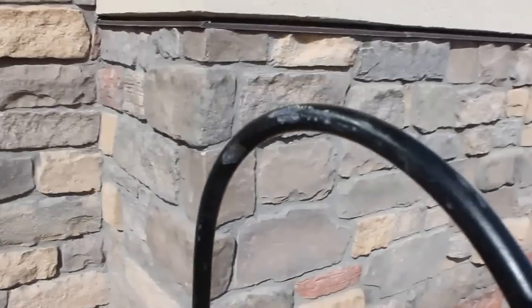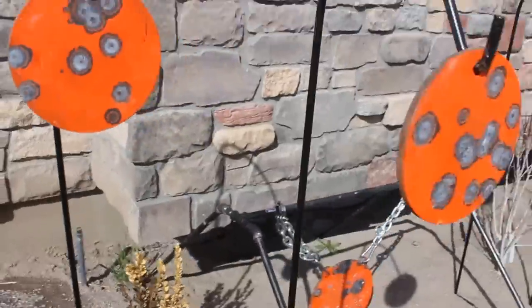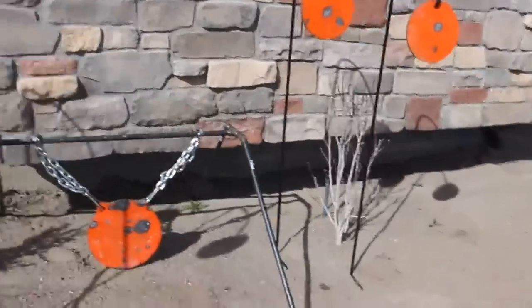One of them — right here, I don't know if you can see that — it actually took a little bit of splash off one of the rounds. I don't know if you can see that in the sun. Anyways, check them out — shootsteel.com.